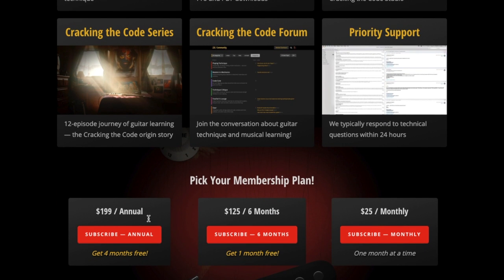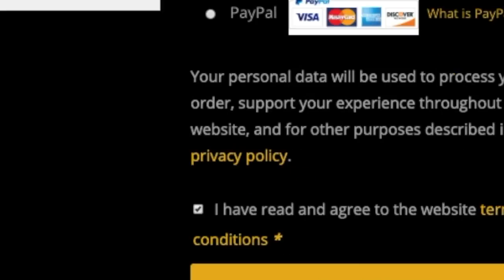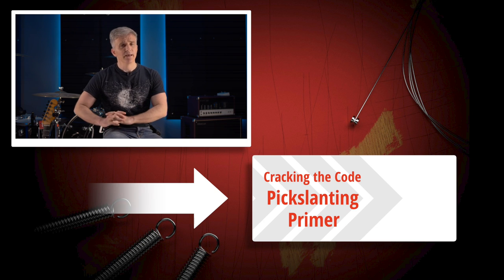It could be one month, two months — no big deal. Get in, get better, get out. It is your support that keeps us going, and we are eternally grateful that you watch and enjoy our stuff, and most importantly, get better. Head on over to TroyGrady.com and check us out. Thank you for watching Cracking the Code.